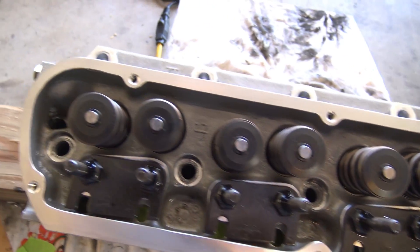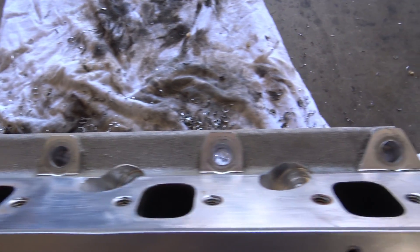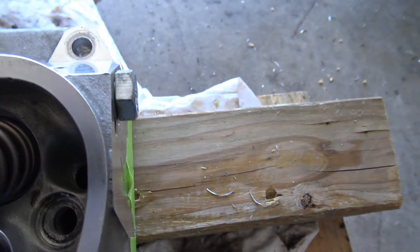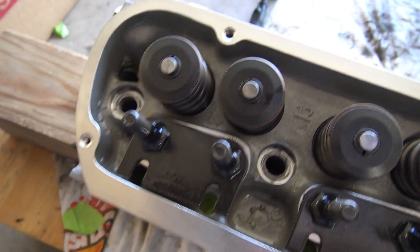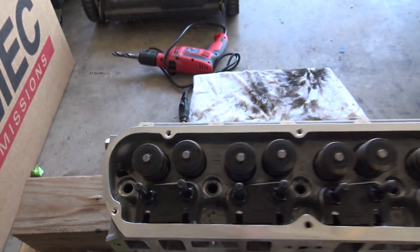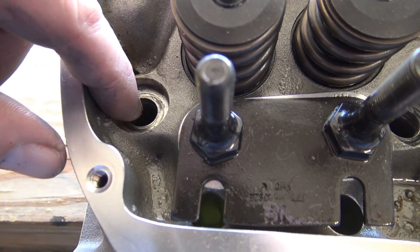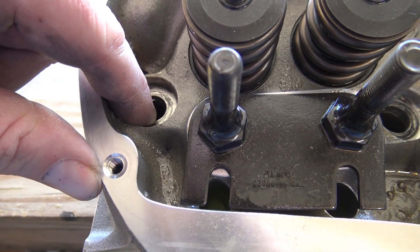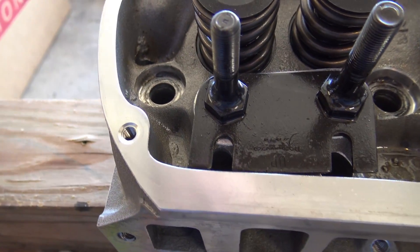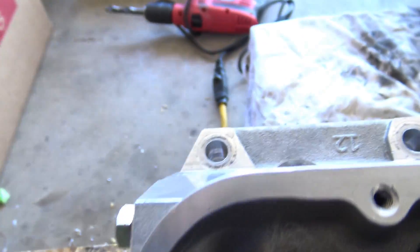Alright guys, I got them done — everything's drilled out, everything looks real good. Got a few little shavings so I got my vacuum out to vacuum everything, anything loose. Another thing I want to mention is where they stopped drilling — it's right here on the top side of the head. There's like maybe that much left to drill out, but it's still a whole lot.